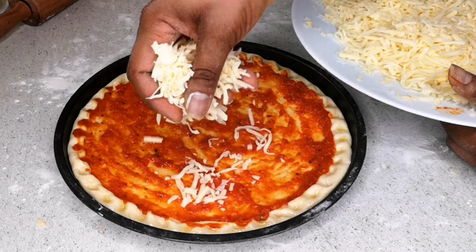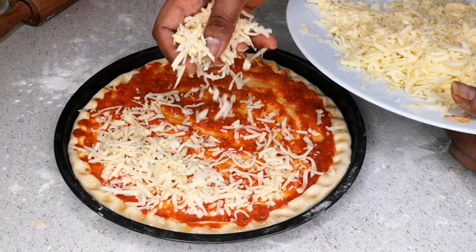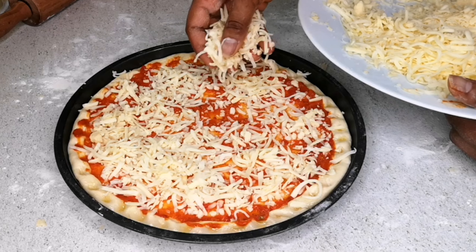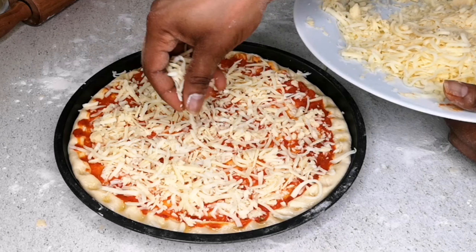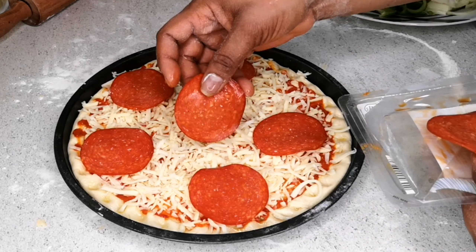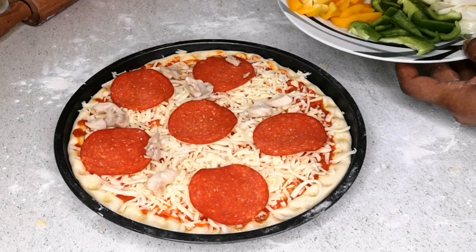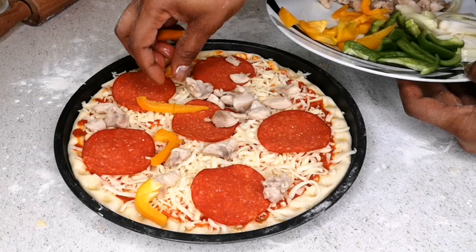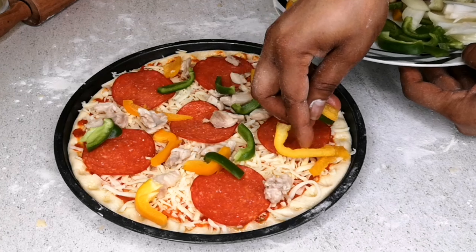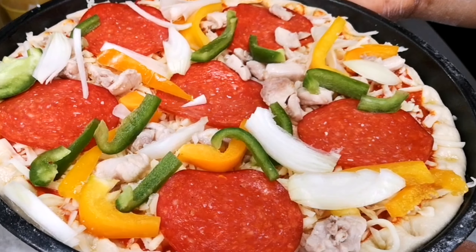I'm sprinkling the cheese — today I'm using mozzarella and cheddar, but you can use only mozzarella depending on your preference. All the ingredients are in the description box. Then I add chicken in the middle, some yellow pepper, green pepper, and onion. The second pizza is ready to go to the oven. I'll wait for the first one to finish before putting this one in.